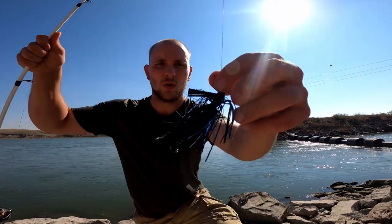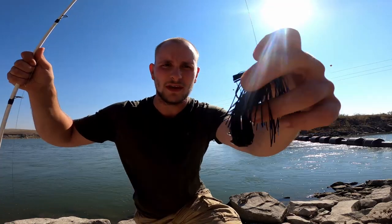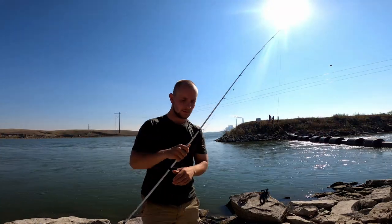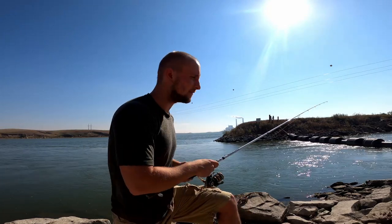So what I got rigged up right now: quarter ounce jig head, black and blue, with the black and blue flake craw. I'm gonna try that out and see if we can smack some fatties.